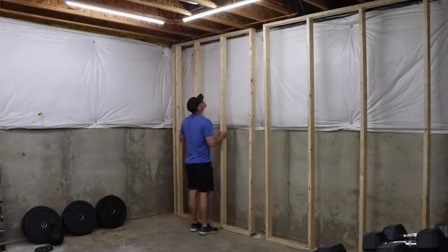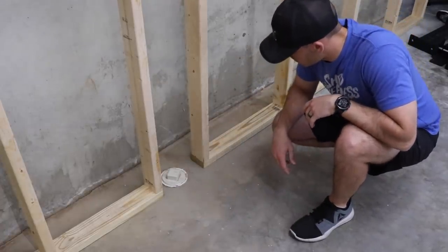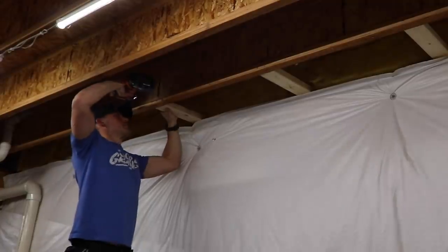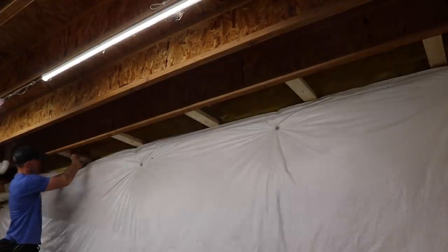I did account for things like this PVC clean-out on the floor — you'll want to make sure you allow access to things like that if needed down the road. For this section of the wall, since it's not going to be located directly under a floor joist, I needed to put in several cross members so I can tie the wall into them.